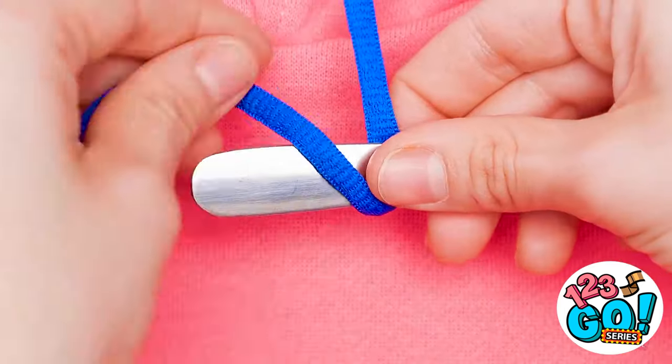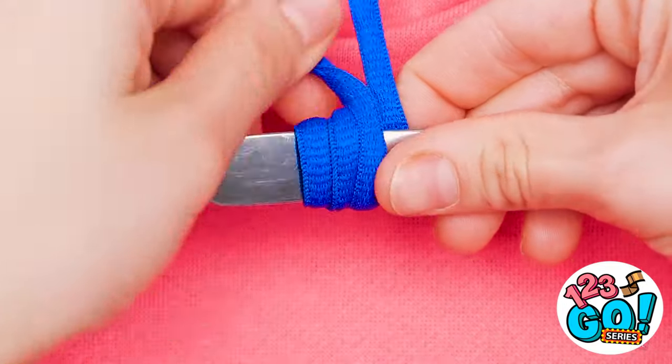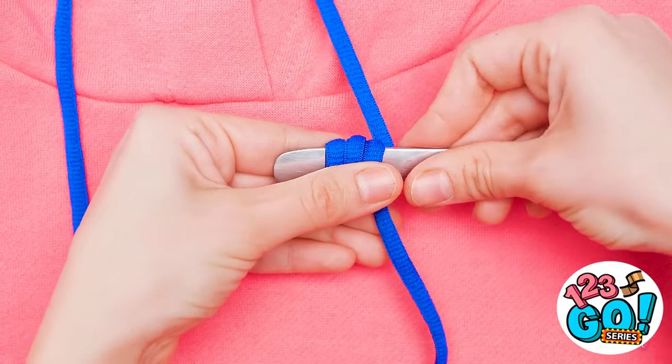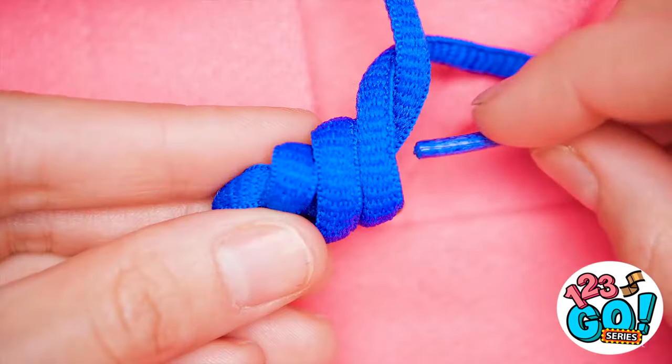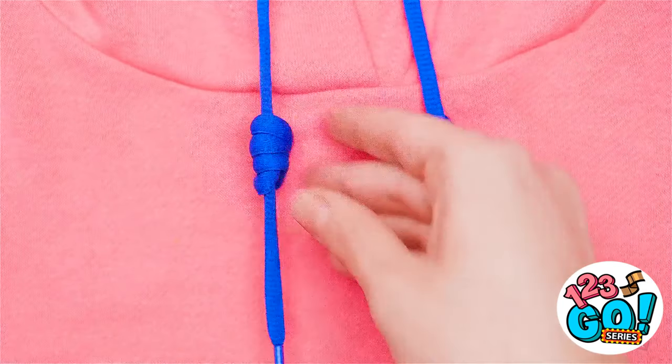Unless… I can just wrap it around a spoon! After a few loop-arounds, pull out the spoon and put the loose end back through. Keep pulling until they look like this. Now they won't drop into your food!